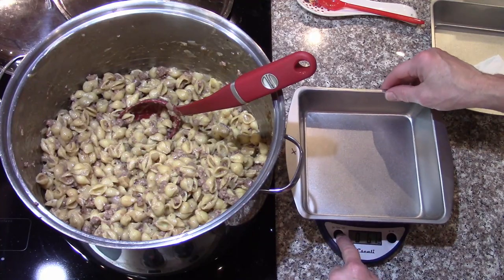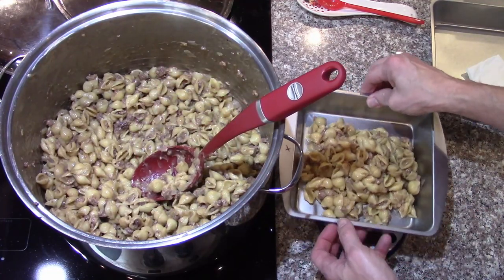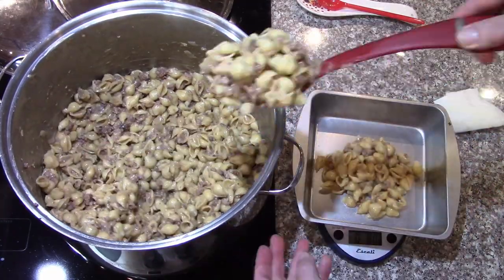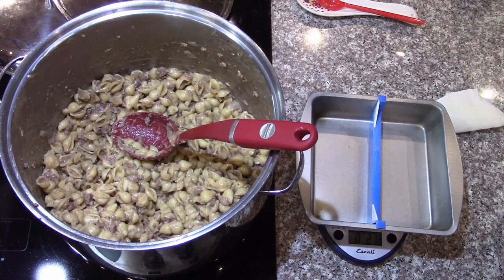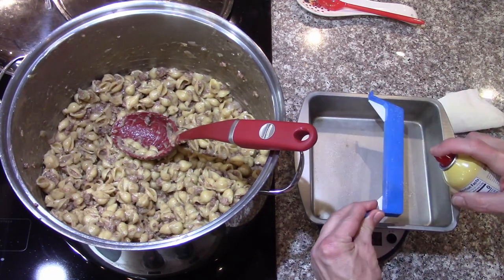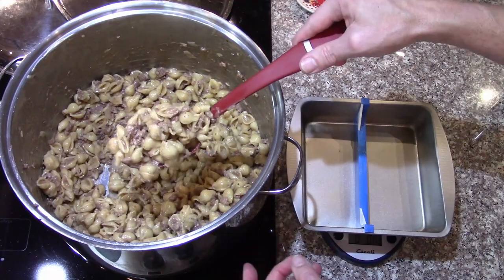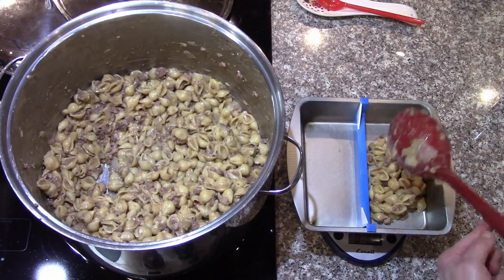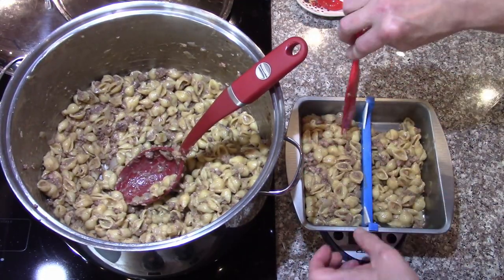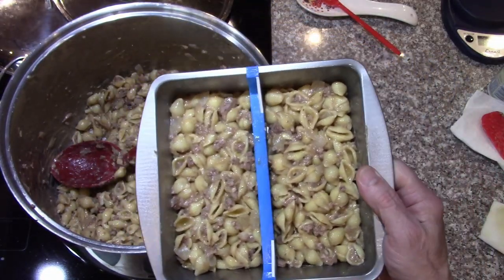I need one pound so I'll use the scale. Just put a pound in each, kind of spread them down and flatten them out a bit. Then we've got the two with dividers — same kind of thing, a little bit of non-stick cooking spray on the divider. We need half a pound or eight ounces on each side. Smooth those down keeping the divider in the middle. Those go in the freezer for pre-freezing and they'll be ready for the freeze dryer.